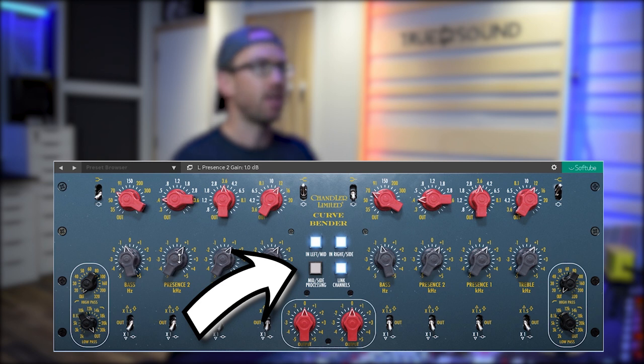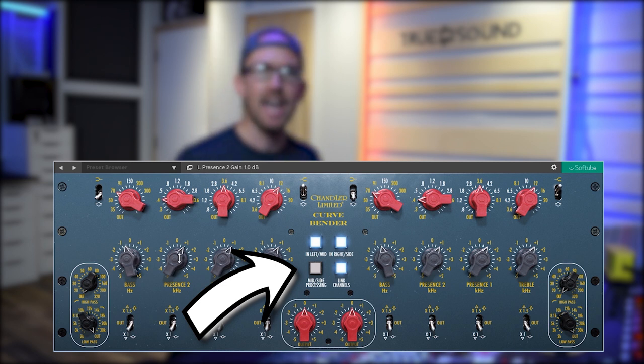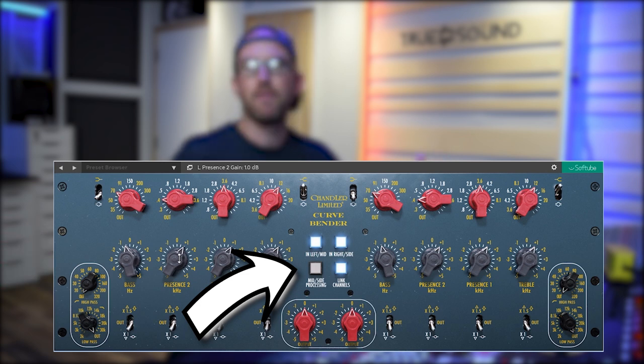This plugin is amazing in stereo mode, but you can also put it in mid-side, which is very helpful when you're dealing with spatial things in a track — maybe it doesn't affect the center but affects the super-wide stuff, or maybe it's the opposite. This is becoming one of those plugins I've just been starting to put on everything, not only for mastering but for everything.